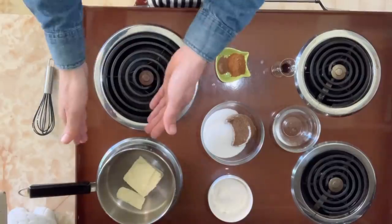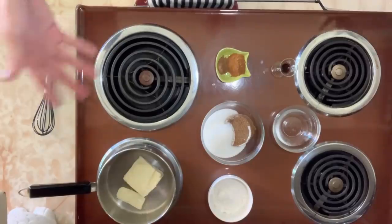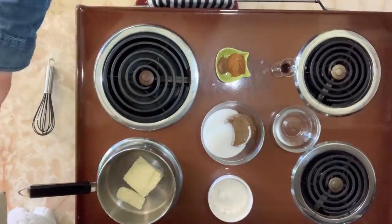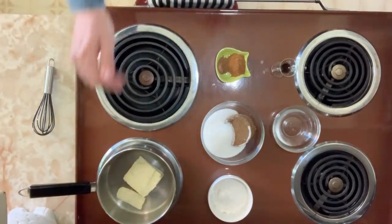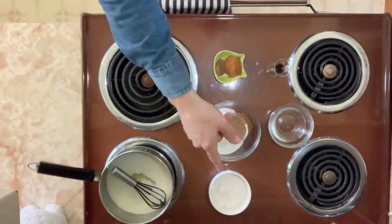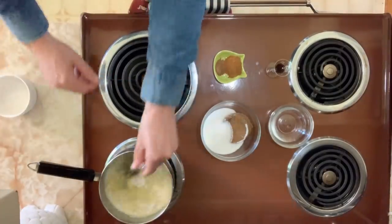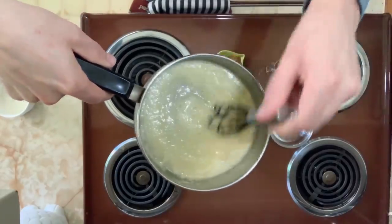Let's make our filling. In my little sauce pot I have a half a cup of butter — you can use salted or unsalted; I always use salted. Start by melting the butter. Once the butter has melted, add three tablespoons of all-purpose flour and mix it in until it forms a little bit of a paste.